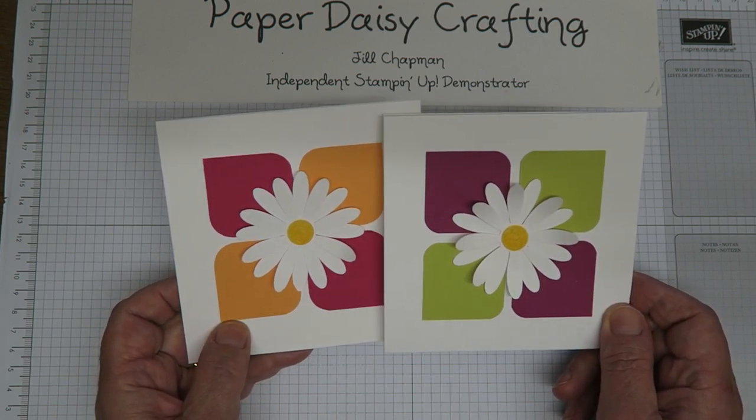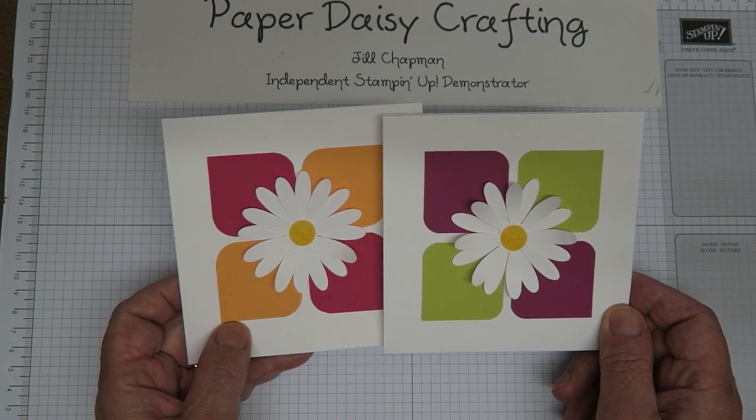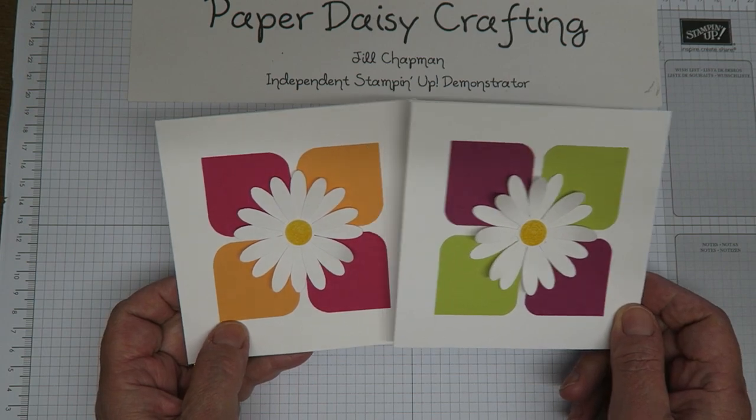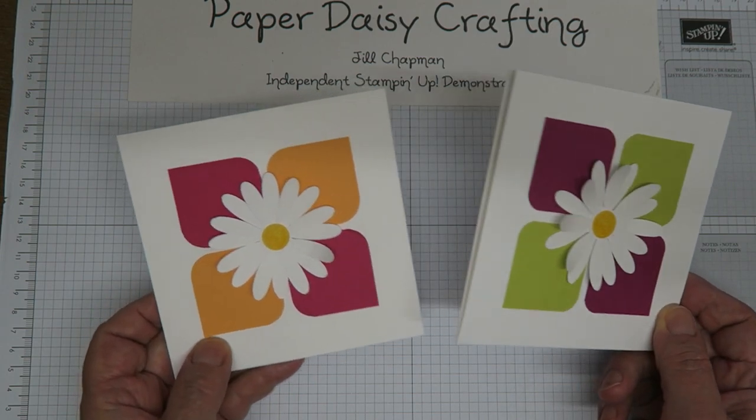We're making these little cards — as always, very clean and simple. You know my style by now, but I think they're really effective. I really love how the colours work together on these and they're really simple to put together. So let's get started and have a look at how I made them.